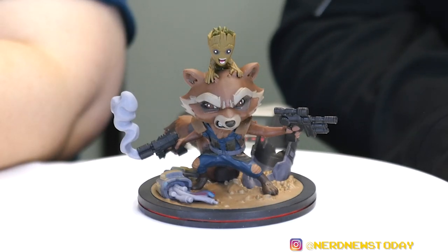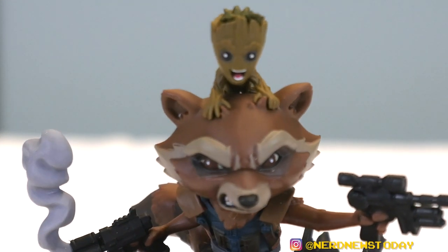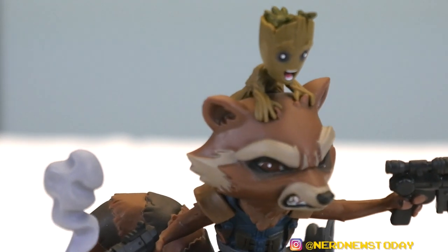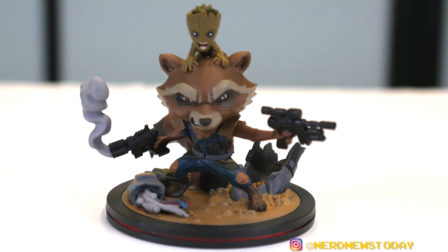So that's our look at Rocket and Baby Groot from QMX's Guardians of the Galaxy Volume 2 QFig series — that's a mouthful! Overall, another really strong piece. I really can't get over it — I'm looking over here and just the little bit of detail and difference in color between the top of Groot's head and the rest of him, it's these little details that make the biggest difference.